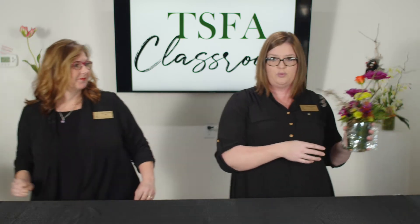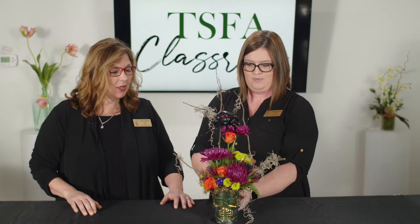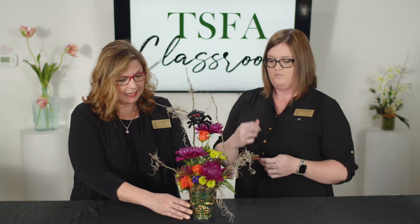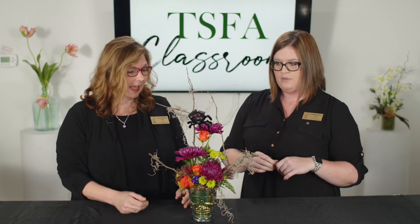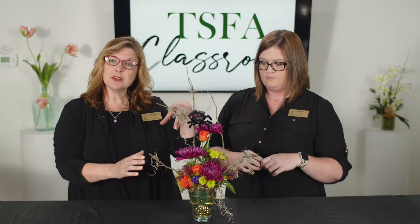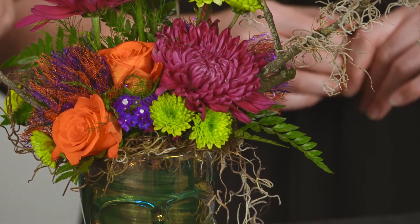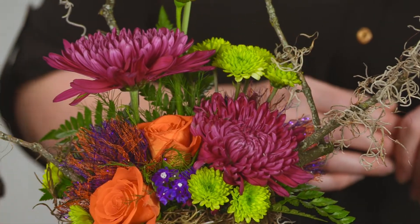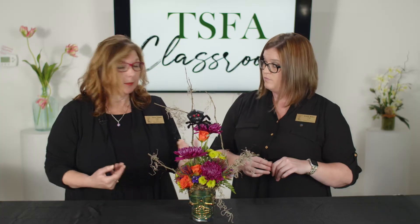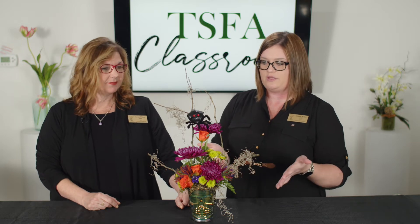Next we have October. Who doesn't love a spooky and sweet arrangement? With this design, we are going with the asymmetrical triangle using our mums, and then we have foraged some branches from the schoolyard. We have a little bit of moss, we've made a fun little spider, and we've made some little pom-poms with some ribbon. Then we've got a fun mug that can be reused again as well — it's repurposable and that's a great thing to do.